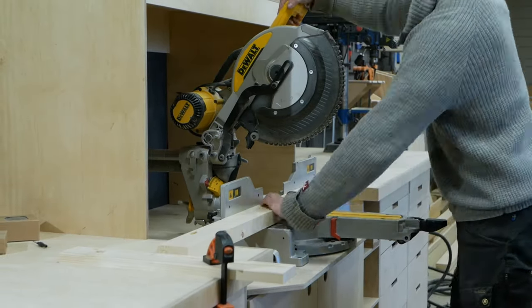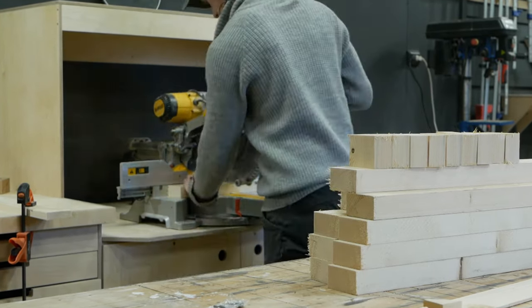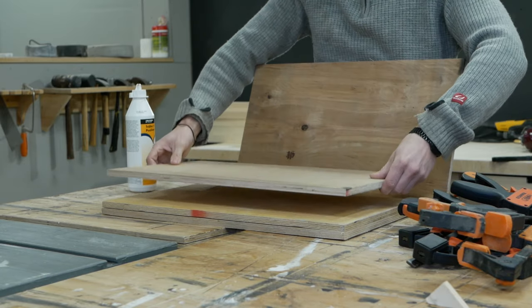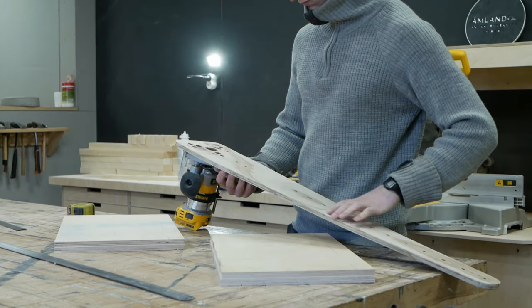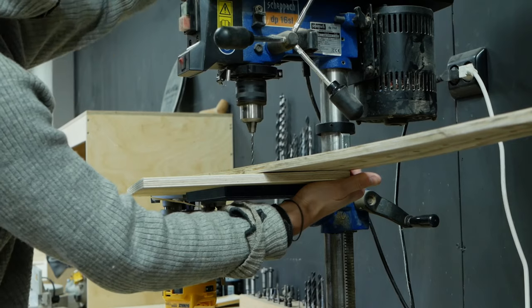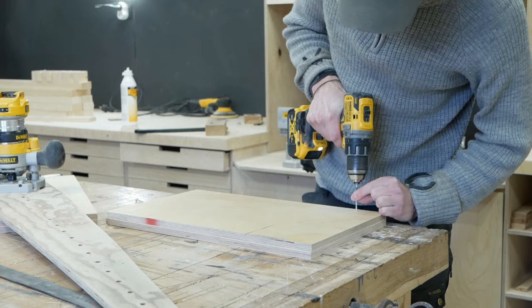I then started cutting the parts for the semicircle. For the top and the bottom, I cut semicircles out of plywood, then used 1.5 by 3 inch studs in between. To cut the semicircles I used a router jig — I'm sure a lot of you have seen a jig like this before. It's very easy to use but quite genius because you end up with a perfect round edge.